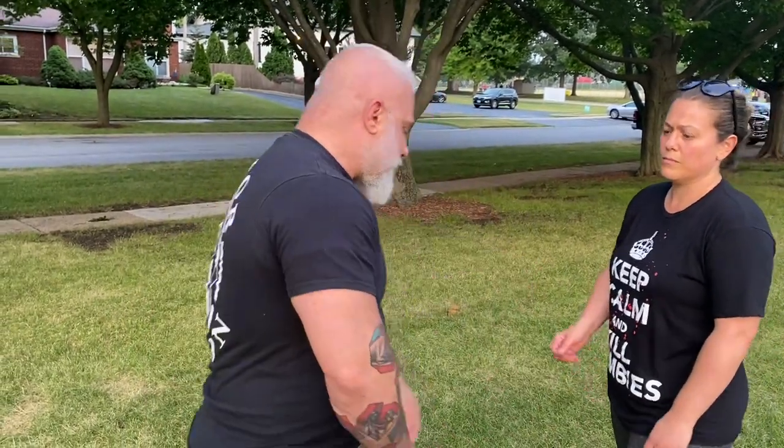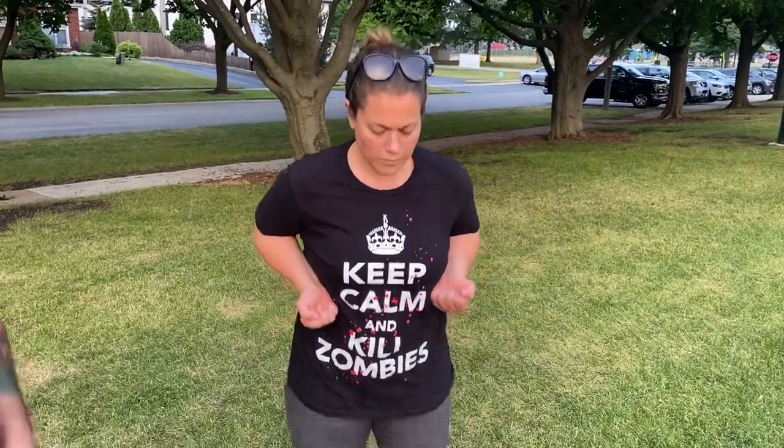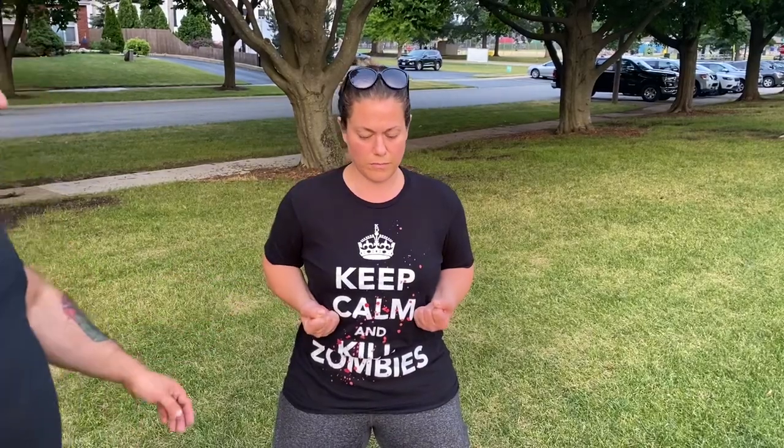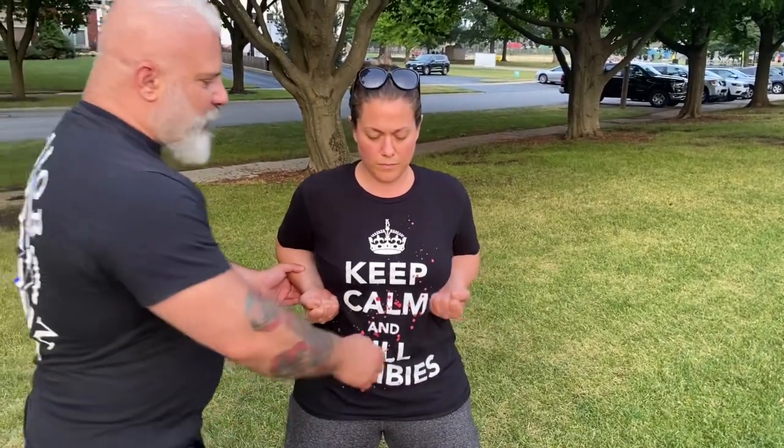I want to define what Bong Sao is. I want to show you what it is in a static form, how it's applied, and how it discovers itself. So Christina's going to face the camera, get in her stance, feet together, chamber, sink, open. Tuck your hips forward. There you go. From this position, I'm going to have her chamber right about here. The Bong Sao is in the third section of the form where it comes out from here.